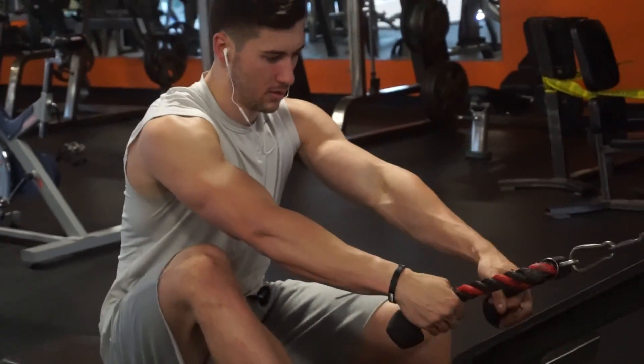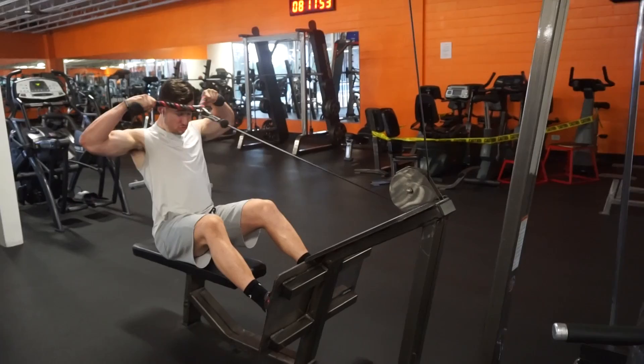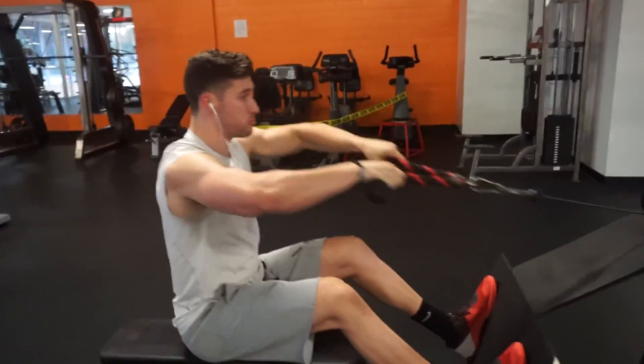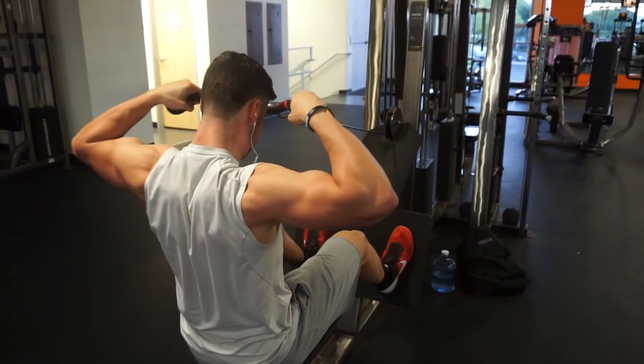Exercise number three after that was face pulls, and I switch it up between standing and seated face pulls — today we did them seated. I did them on the cable, the long row kind of setup, it's longer than your typical cable row. Basically just doing the same exact thing, pulled up from a little bit of a different angle. It's really dark right now, but you pull it from a slightly different angle — I keep my hands facing down, squeeze, pull it to eye level and back behind the ears, so it really hits those rear delts.